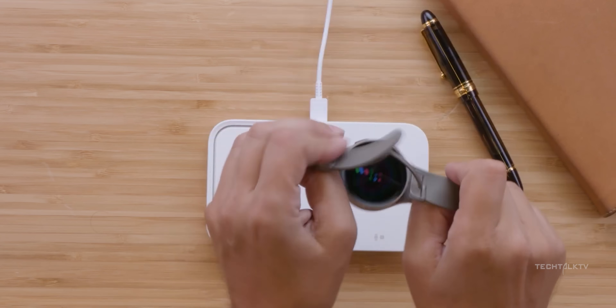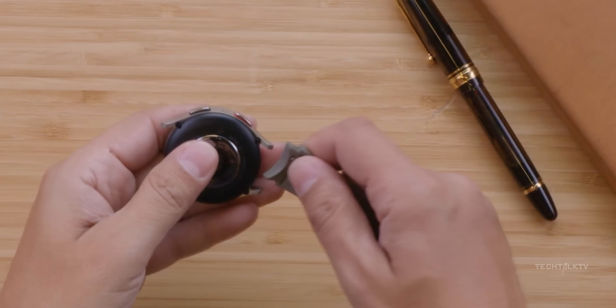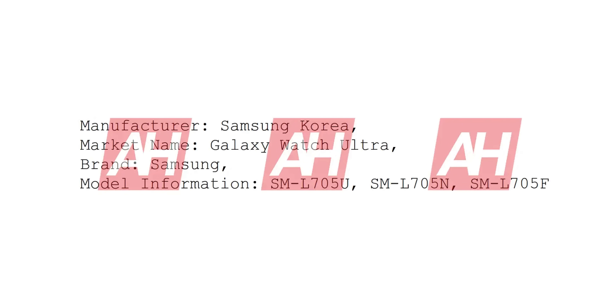Now onto the Galaxy Watch 7 Ultra — yeah, you heard that right, Ultra. Recent reports reveal that Samsung's prepping not just one, not two, but three variants of the Watch 7: the regular, classic, and pro models. But the third variant is not going to be the Watch 7 Pro. Say hello to the Galaxy Watch 7 Ultra. Android Headlines caught wind of One UI Beta tests for the Watch Ultra, confirming it's on its way.